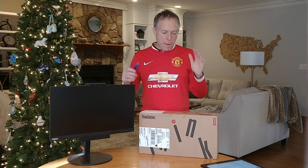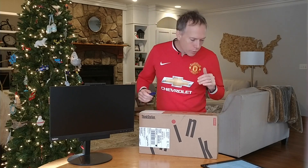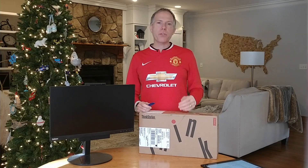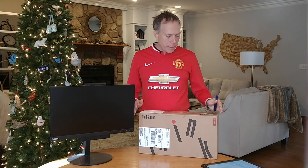Hey everybody, Thomas Vanderking, Global Account Manager at Lenovo, back again for another unboxing video. This time today I've got the Lenovo ThinkStation P330 Tiny — brand new product for Lenovo, just came out.